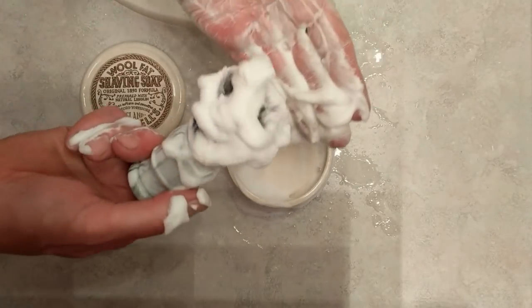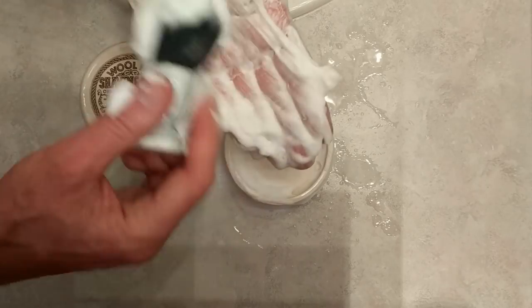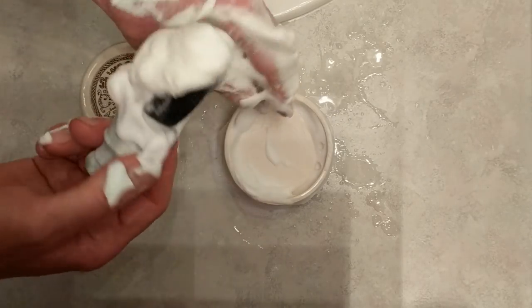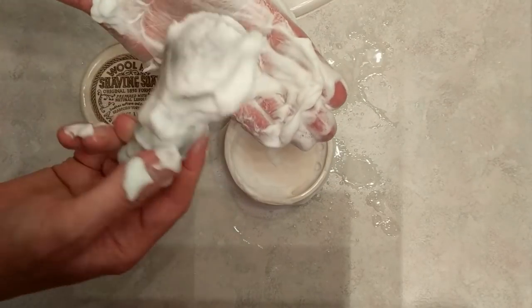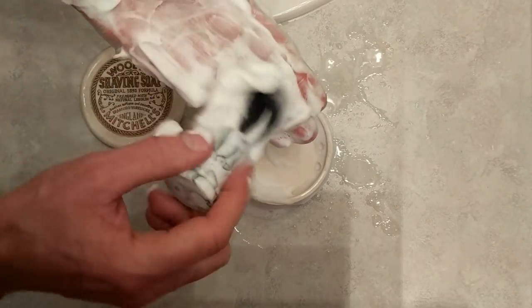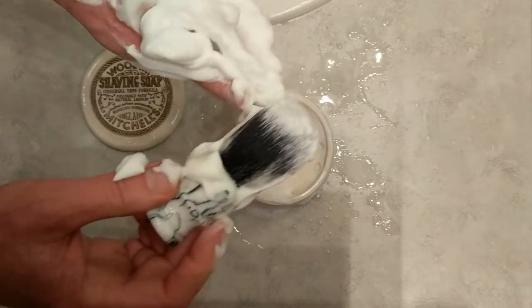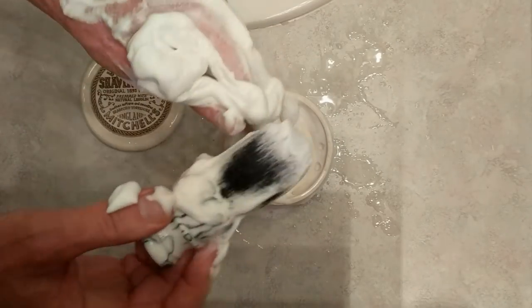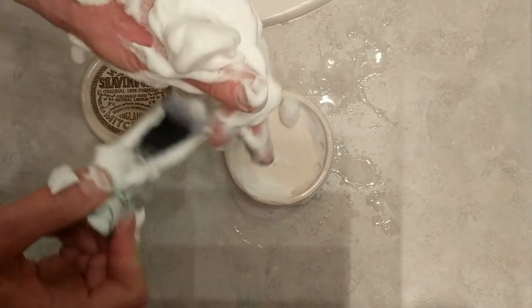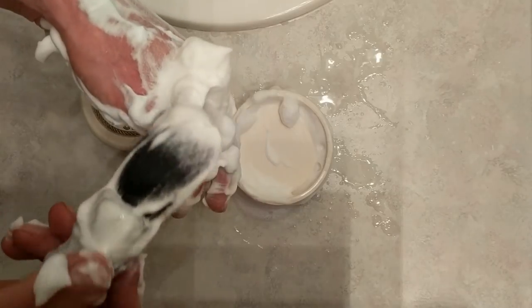Now obviously this is the first time — look at how much lather that's already built! You know, I don't think it's that hard to build a lather. Look at how much I have here. This is just loading the brush with a little bit of water, a semi-wet good synthetic brush, and then doing a face lather. You can add water while you're building it on your face if it's a little too dry. Look at the nice peak I have on that — beautiful!